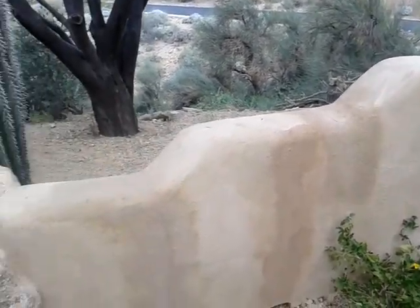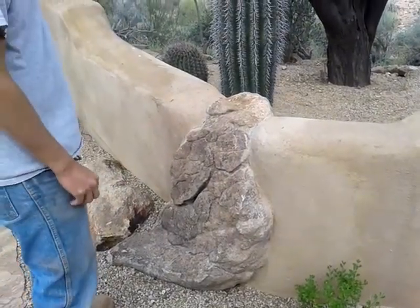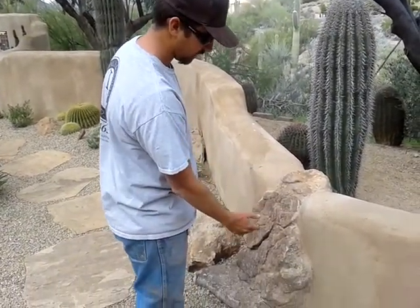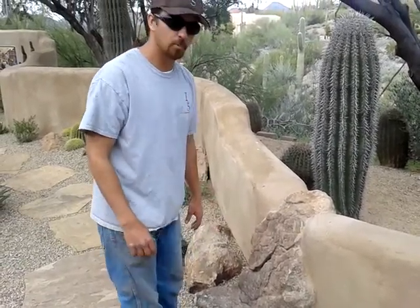Back here I see a rock incorporated in that — how'd you do that? Well, we just got a boulder from our boulder supplier and set it upright against the wall, then laid the EF Block as close as we could to it and just closed up our gaps with mortar.